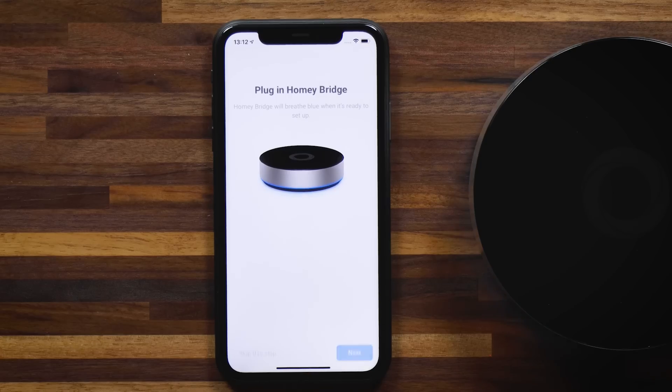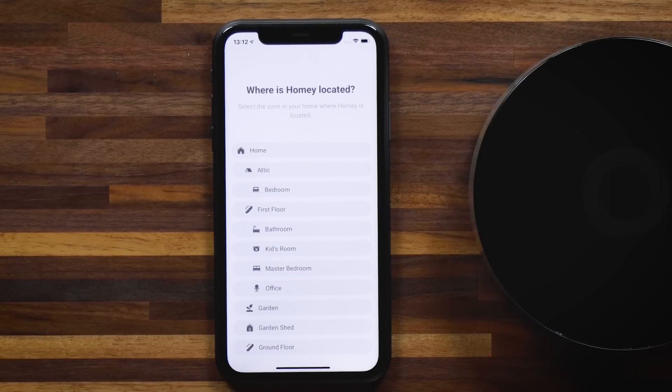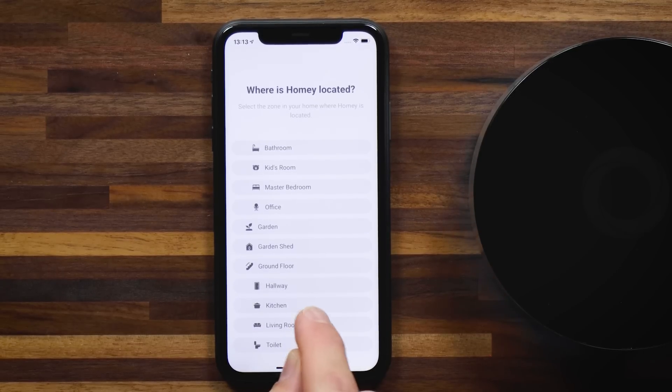It's breathing blue, so let's tap on next. Checking permissions, looking for Homey Bridge — now it's searching over Bluetooth. And now it found Homey Bridge. Homey Bridge pulsates green, and you also saw that in the animation of the mobile app. We made sure that during the entire setup, you're confident you're doing the right thing — every time you take an action, the animation on your mobile phone is the same as what happens on Homey Bridge. What you see in the app is what's happening in real life. So now you can choose where Homey Bridge is located inside your home — I'll set it to ground floor living room.